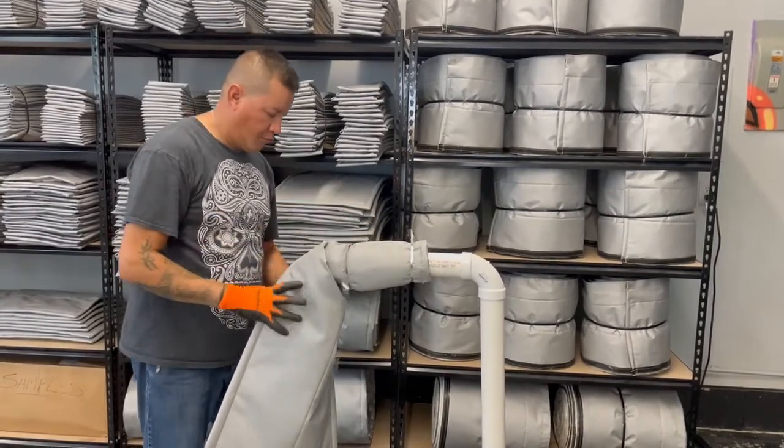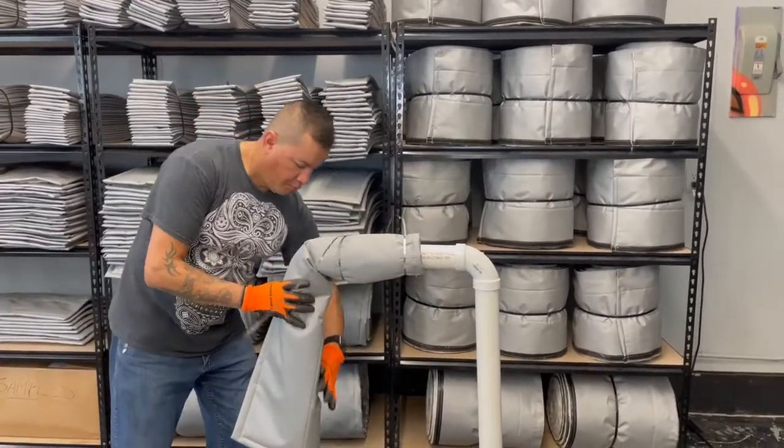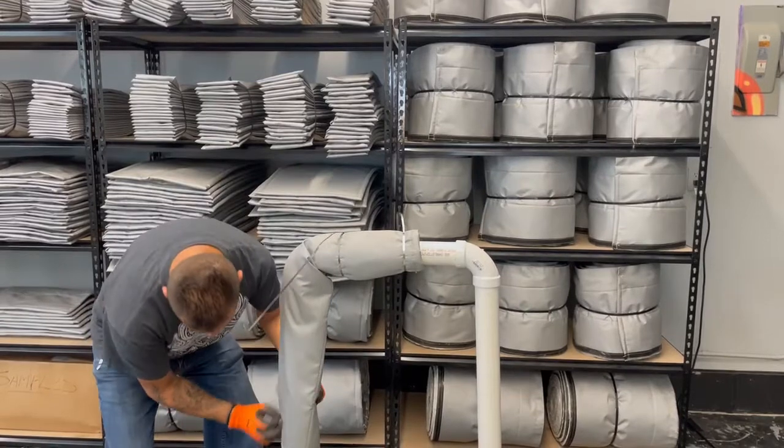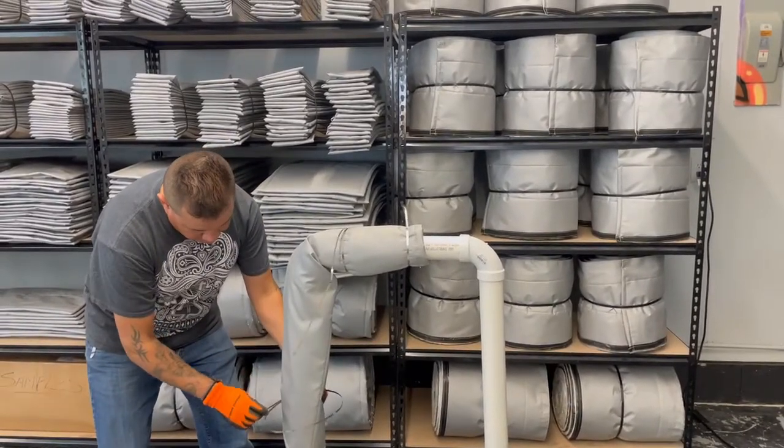Everything is positioned in a watershed fashion, and it will fit not only pipe — it will fit over elbows, tees, unions, couplings, and hot oil transfer hoses.